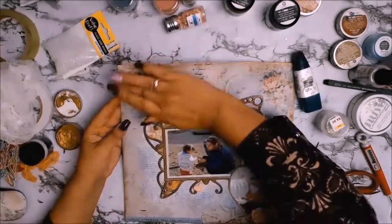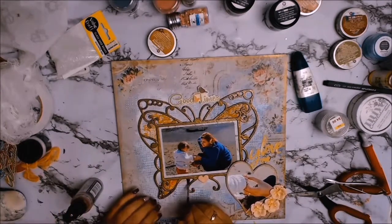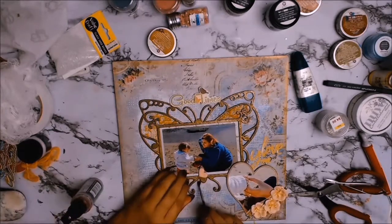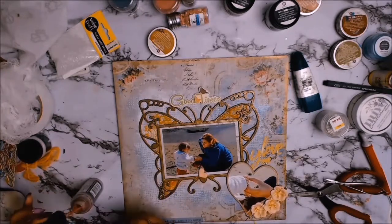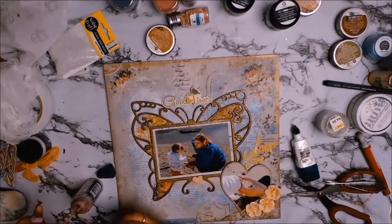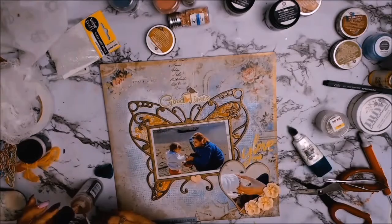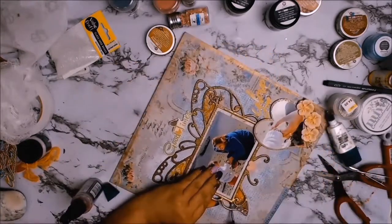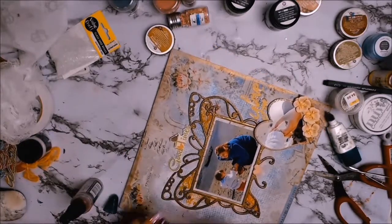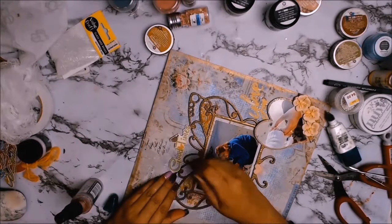I thought I was nearly done with my layout, but then I decided it needed something else. I got out a paintbrush, dipped it into the Victorian Velvet Distress Oxide Spray, and then just rubbed it in with my finger. It creates this soft, pinkish tone that helps to draw your eye more to the butterfly and tone everything down — it balances with the pink that's already in the paper. That was the absolute final touch, and it felt so good to be back at my scrapbooking desk and creating.